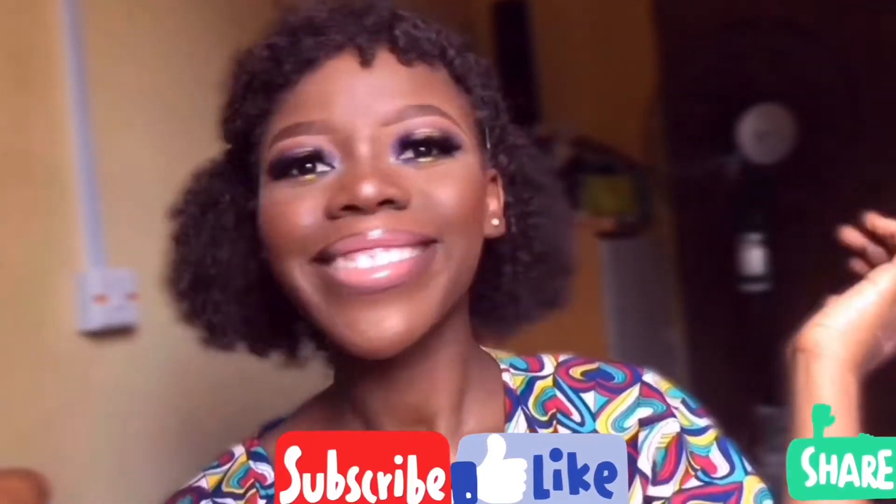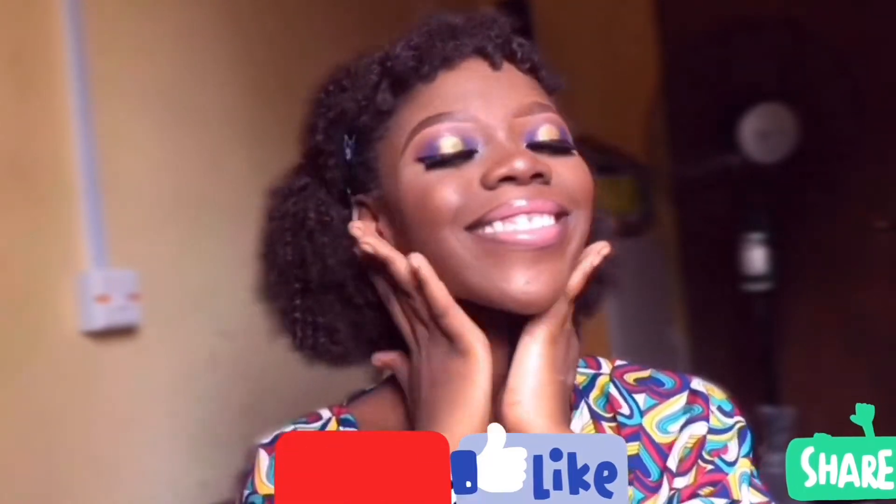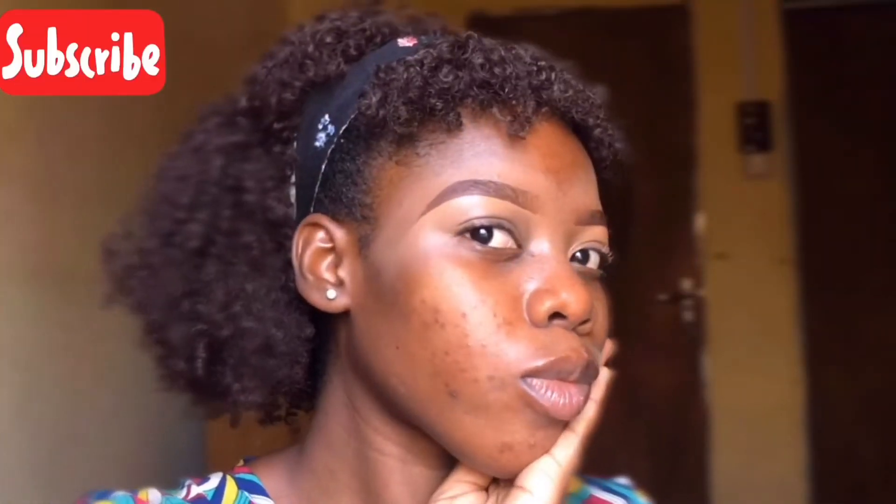Hello everyone, welcome to my YouTube channel. Today I'll be creating this beautiful look with you all. Don't forget to subscribe, like, share, and leave a comment. I had the brows done in another video, so I'm starting from there.